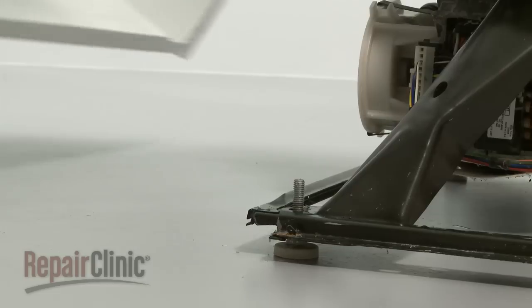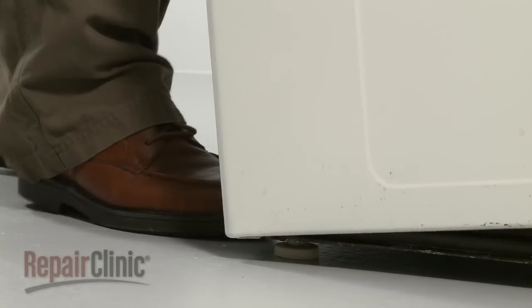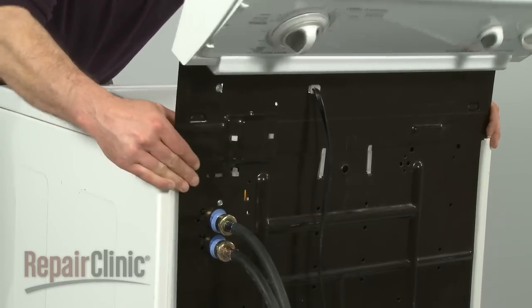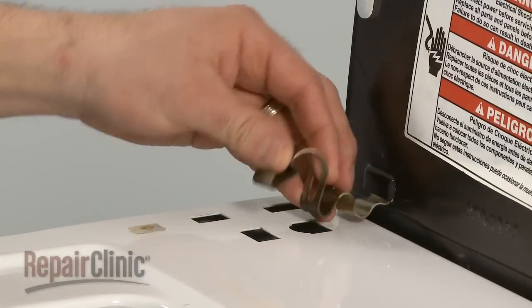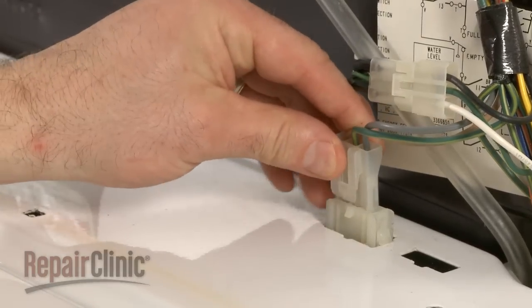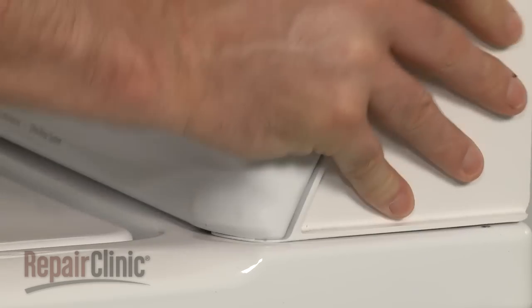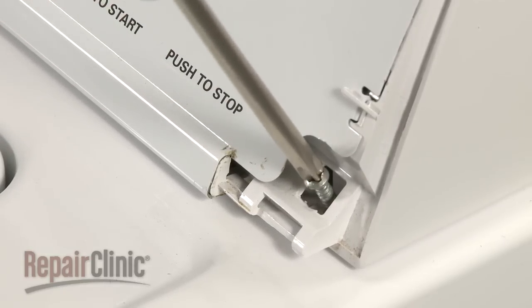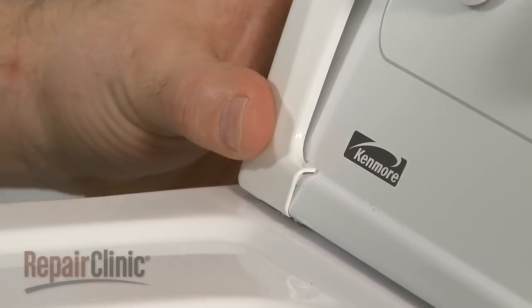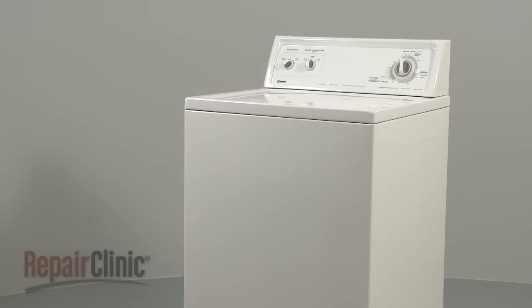Now reinstall the cabinet. The front edge of the cabinet slides underneath the base frame — use your foot to push it into position. Align the two notches in each side of the cabinet with the tabs on each side of the base frame, then ease the cabinet to match up with the rear panel. Reinstall the spring clips and reattach the wire connector. Rotate the control panel down and lock the clips into place, or reinstall the two screws if applicable to your model. Replace the end caps by aligning the tab with the slot at the bottom and snapping the cap into position. You're now ready to plug the appliance back in to make sure it's functioning properly.